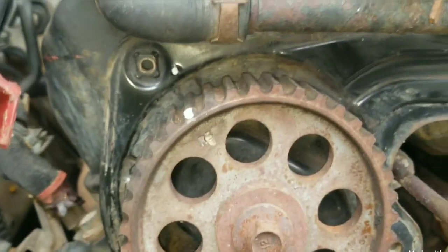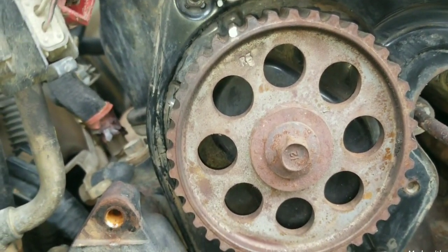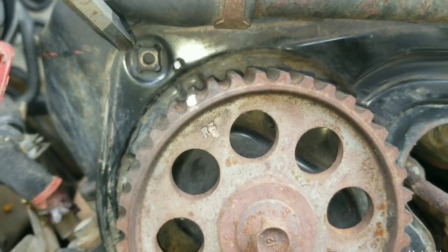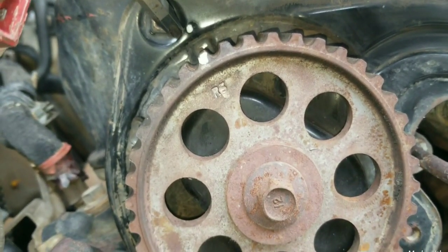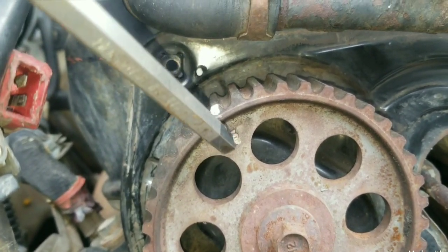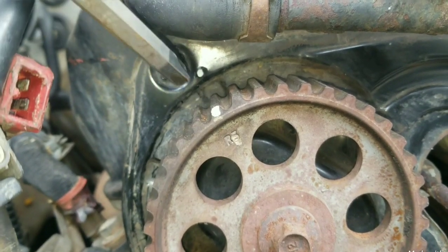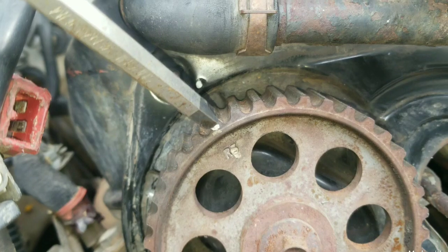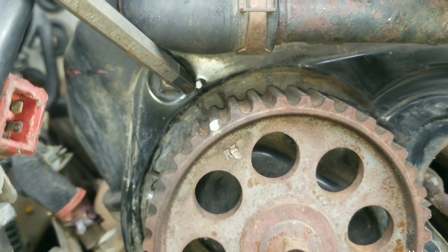Second, you want to align this cam sprocket on the right side to that backing plate marking right there. I have put paint markings here. The factory has one down here. You will be able to notice a dot in the sprocket tooth to align it with the cam plate.